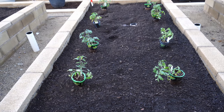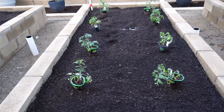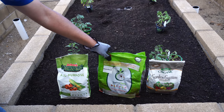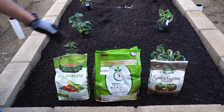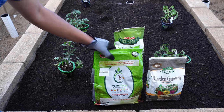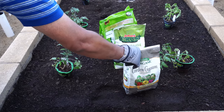We started planting our tomatoes — eight tomatoes in this raised bed. Before planting, we used some all-purpose organic fertilizer, worm castings to help with fertilizer uptake, and gypsum for calcium. Although you have a lot of choices for calcium sources, I do recommend choosing some source of calcium because tomatoes and peppers need it.